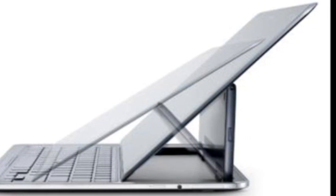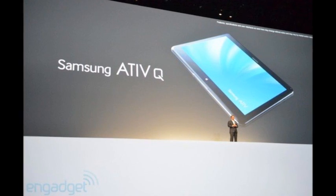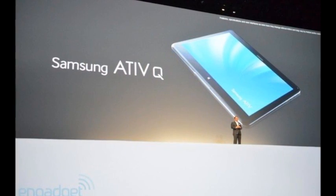It not only runs on Windows 8, but also Android Jelly Bean 4.2.2. The new model, dubbed the Samsung Ativ Q, will let you switch between the two operating systems, allowing you to get the best of both worlds when the need arises.